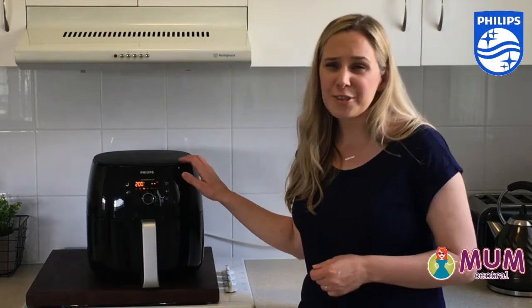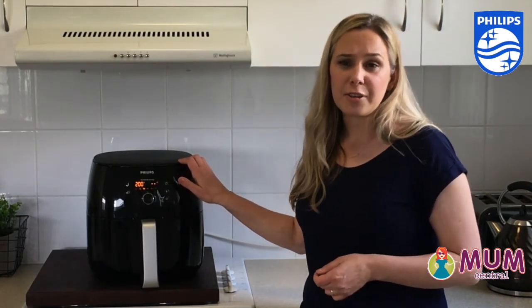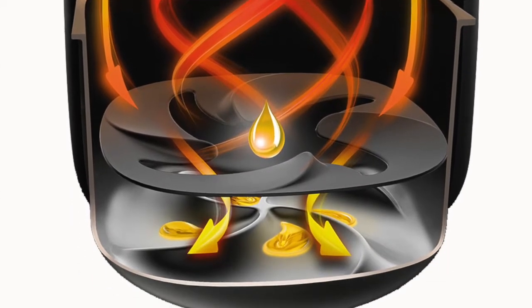The air fryer is designed to fry as crispy as a deep fryer without all the oil. The Philips Air Fryer uses hot air to fry your food with next to no oil, and sometimes no oil at all.